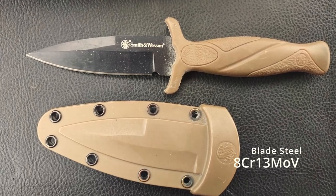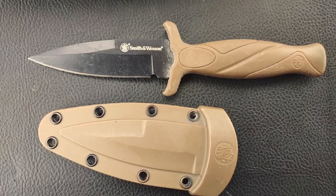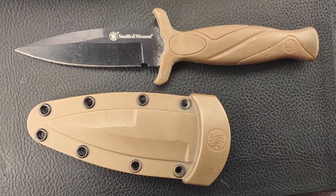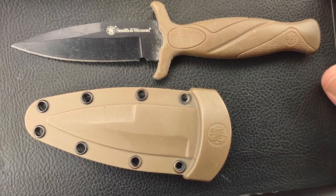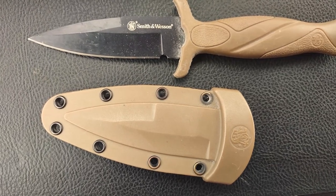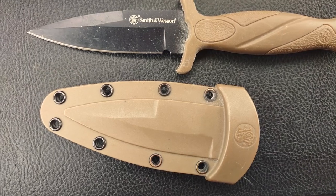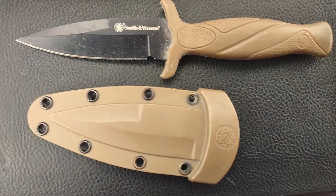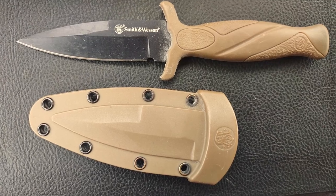If you're not into blade steels — which most people don't start out being until they start buying a few knives — that just means that there are different percentages of materials inside the steel of the knife. Each one of these materials has been placed there for a variety of reasons: some for edge retention, some for corrosion resistance, and some frankly just for their ease of acquisition and cheap production capabilities.